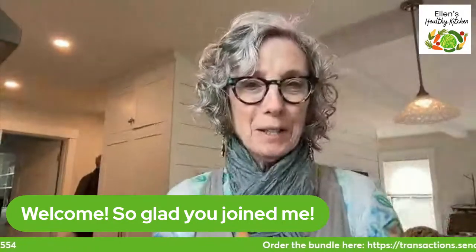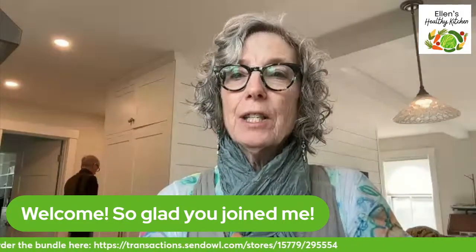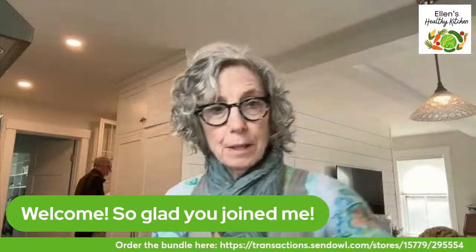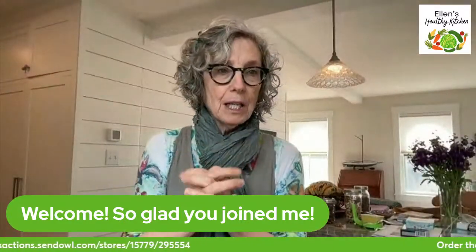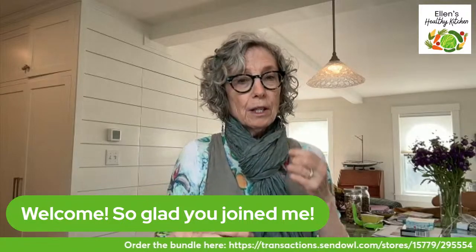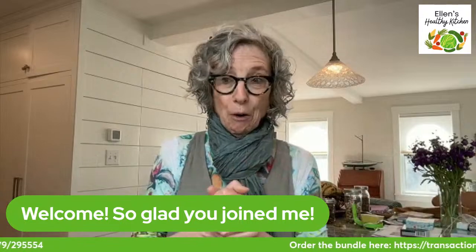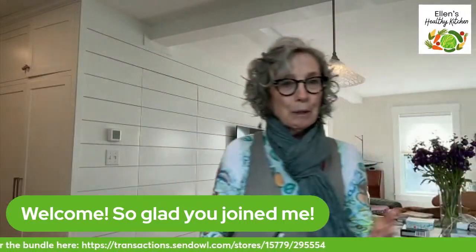I'm going to make some company-worthy waffles today and bring you along for the ride. I'm going to get all the ducks in a row and get started. I'm very excited because this is the last day I'm involved in a project called the Vegan Healthy Bundle. You don't have to be vegan at all - waffles are good for anybody, but these happen to be vegan because that's the way I cook.